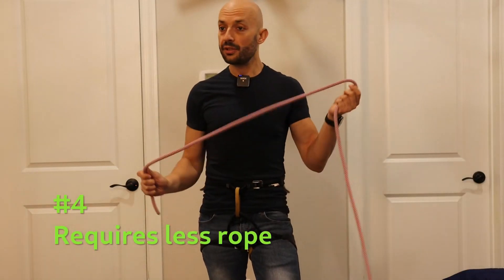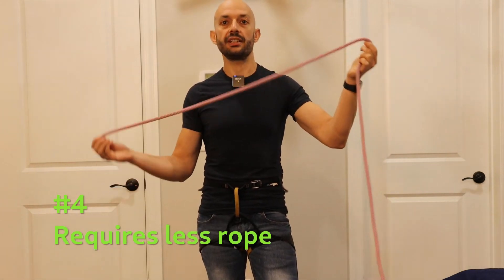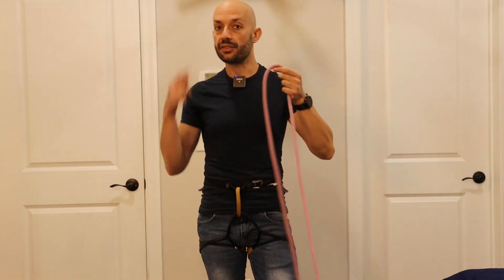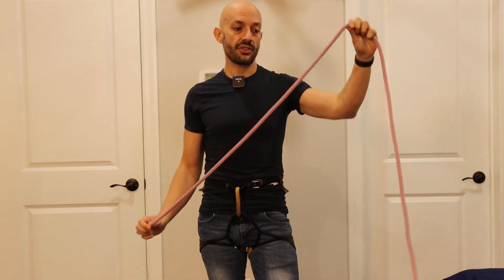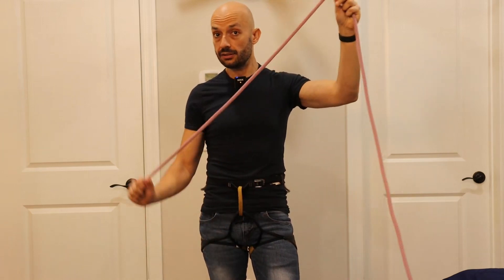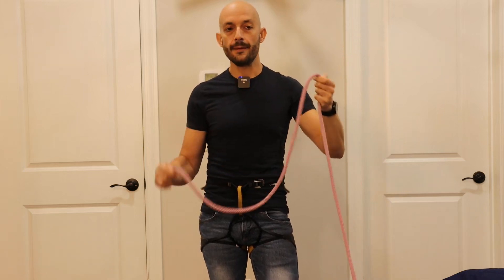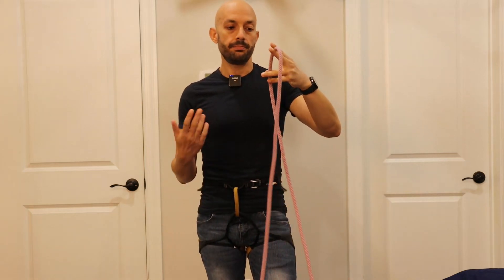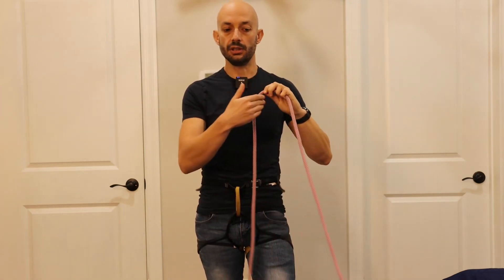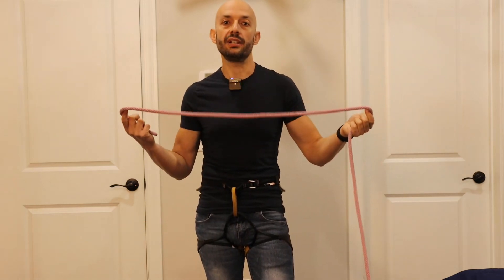Property number four: compared to the figure eight, this bowline requires less rope — a shorter length of rope to be tied — which is good. You can use the overall length of your rope more efficiently. Also, since the part of the rope that gets damaged the most is the part towards the end, closer to the knot, if you use less of it, you will be able to periodically cut the more damaged part and still have a useful length of rope left for climbing. So overall your rope will last longer.